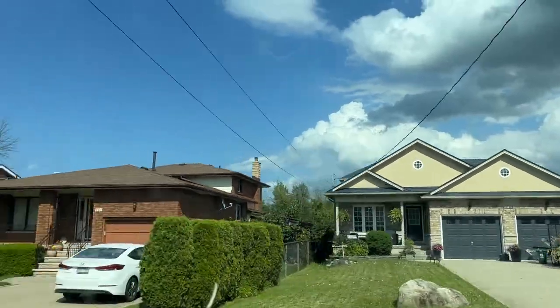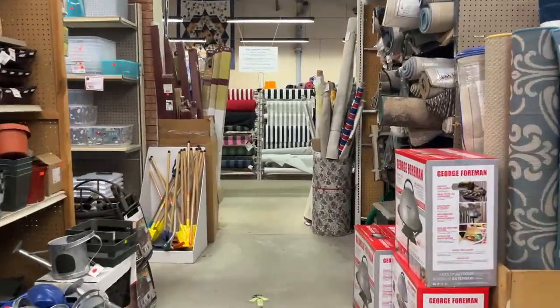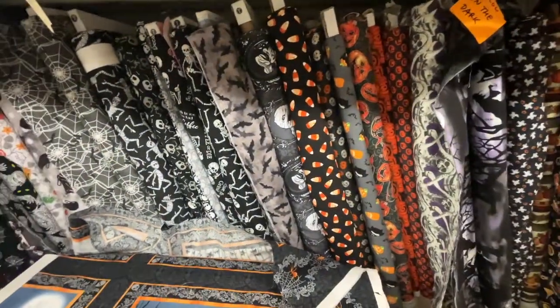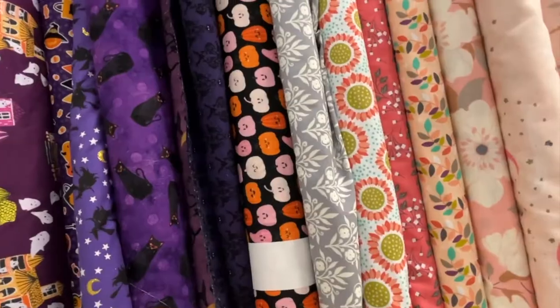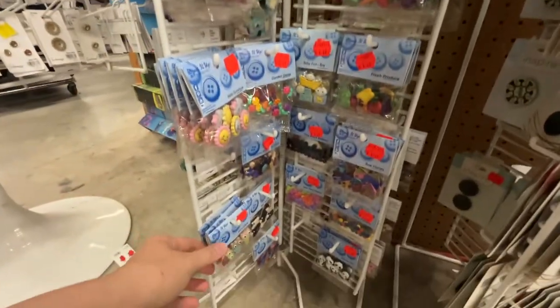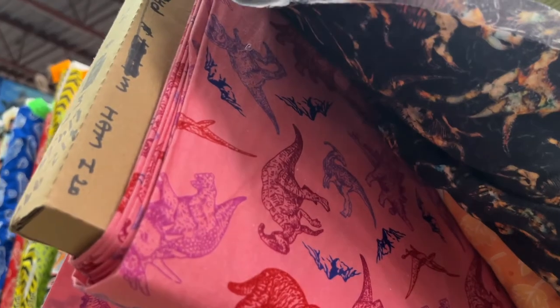Wednesday, me and my sister went to Lens Mills in Stony Creek. They have a lot of fabric — way more fabric than Fabricland has. They even have their Halloween stuff out already. If I could afford all this fabric, I'd be buying it and making a ton of dresses. They had the same brand of buttons as Fabricland, but they didn't have fruit — they had really cute vegetable ones. I also had to check out their fabrics even though I didn't need any today; I just had to look at them.